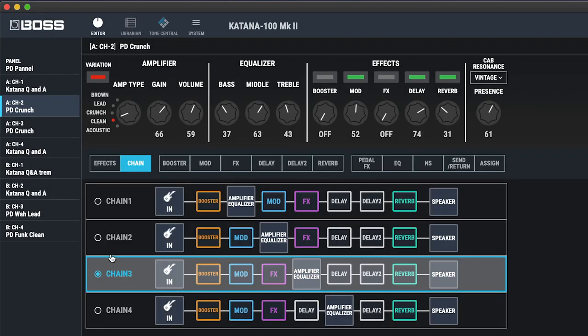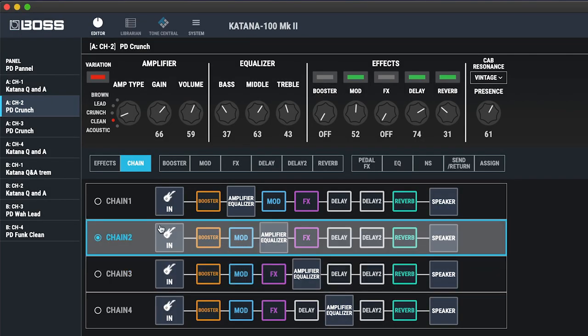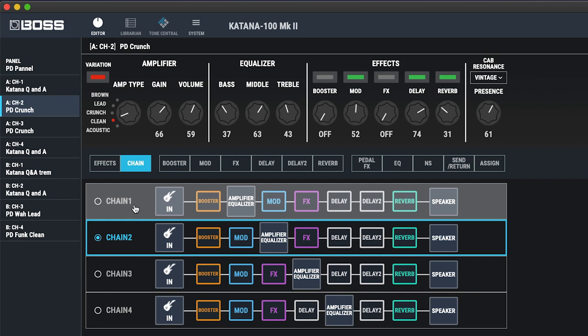I'm more than slightly impressed — it sounds enormous, it sounds huge. We did have to go into the Katana Studio app. If you go into your chain, you need to make sure that it's switched to either chain one or chain two. The reason for this is because some of the modulation effects need to come after the amplifier, because obviously an amplifier is mono. That then drives into the stereo effects, which is how you get your stereo width. So basically the stereo effects have to be after the amplifier.